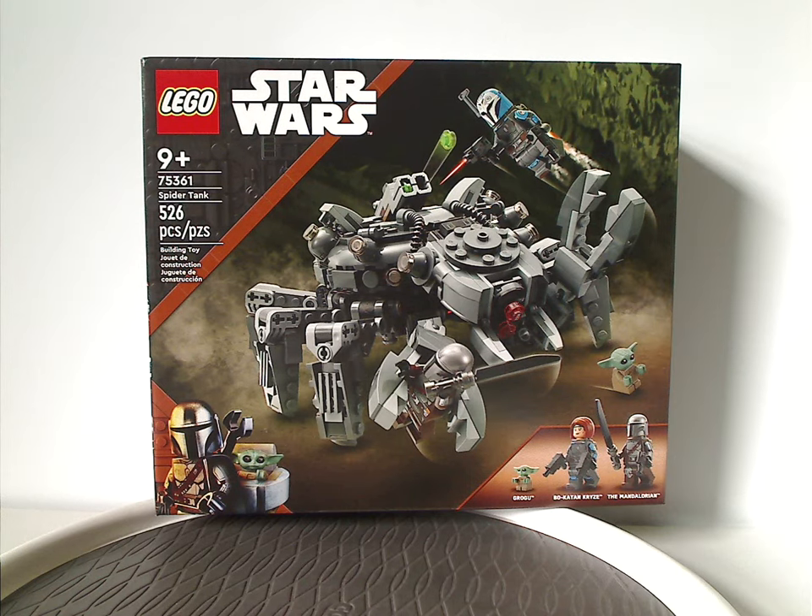Well hello everyone. Dylan here with my first LEGO Star Wars Summer 2023 review, and this one's on the Spider-Tank that is now being released.